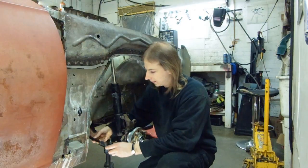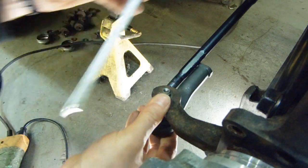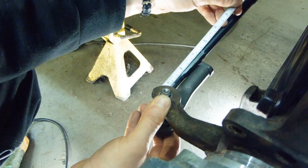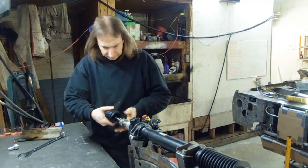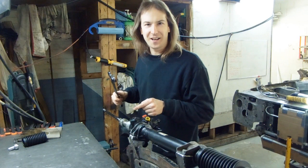Uh-oh. These tie rods are much too long. It looks like I need an inner tie rod about two inches — two and a quarter inches shorter. I bought this 30mm wrench just to take off these tie rods.